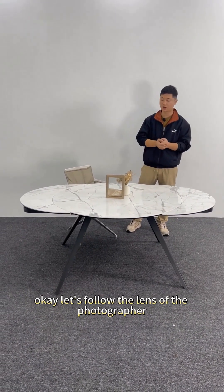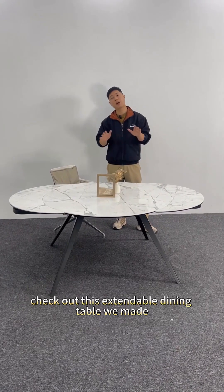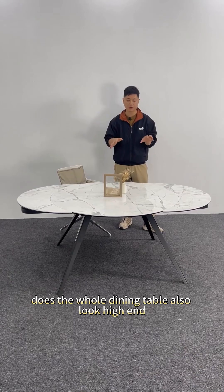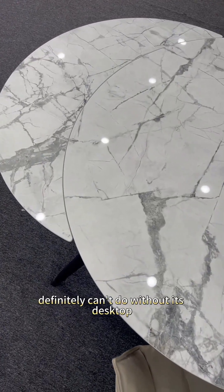Let's follow the lens of the photographer and check out this extendable dining table we made, besides its artistic stretchability. Does the whole dining table also look high-end? First of all, a very high-end table definitely can't do without its desktop.